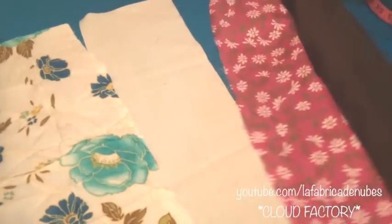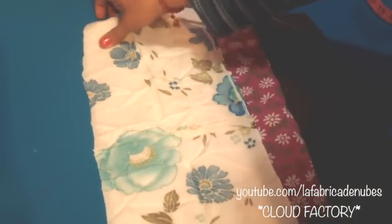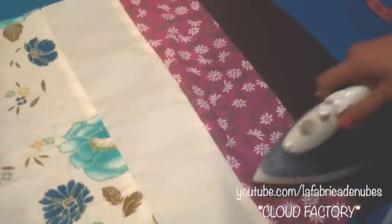First we have to stitch the fabric pieces together facing right sides. I will join the first two rectangles, then the third one — also facing right sides — and stitch. Then I will stitch the final rectangle. Once done, press all the seams to the same side and also press on the right side of the fabric. This step is very important for patchwork.